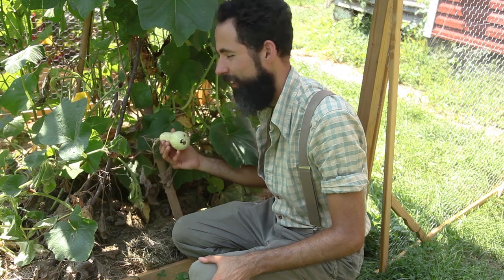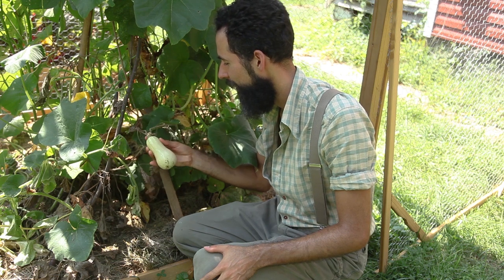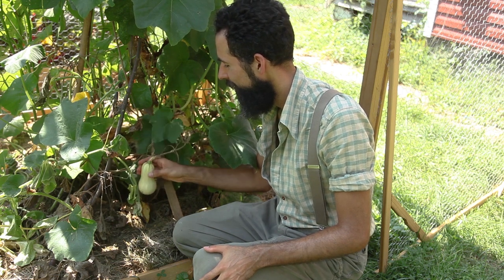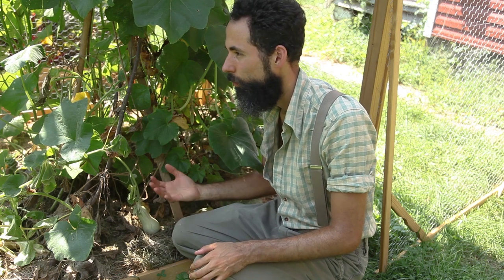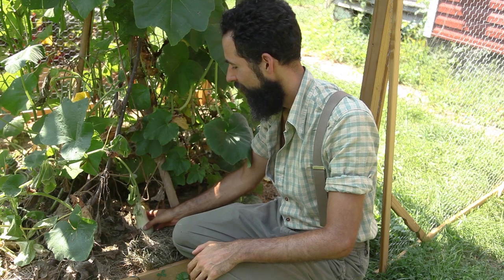This stunted one doesn't really count. I mean, I could probably eat it and it'd still be okay — it's already setting up. But I wanted to get at least two or three decent butternut squashes. Time will tell.